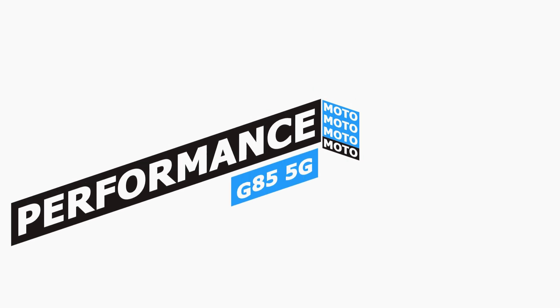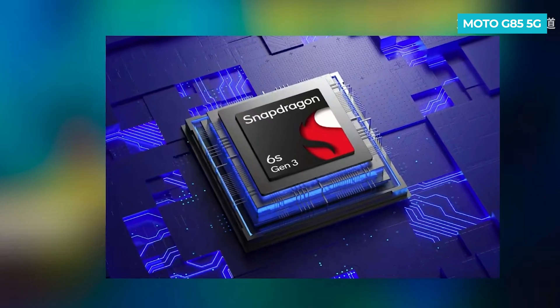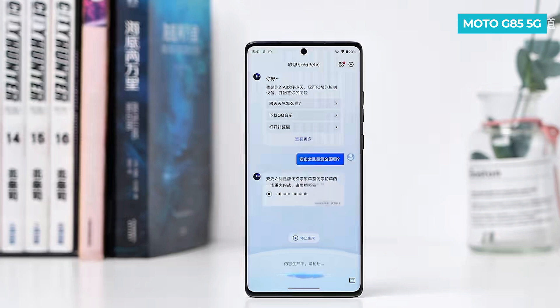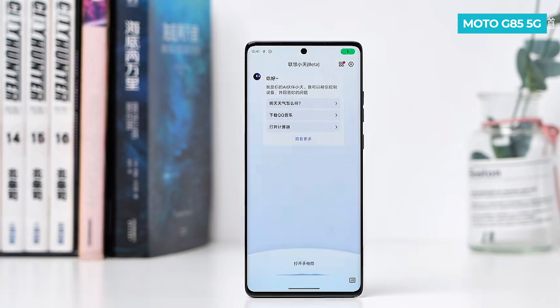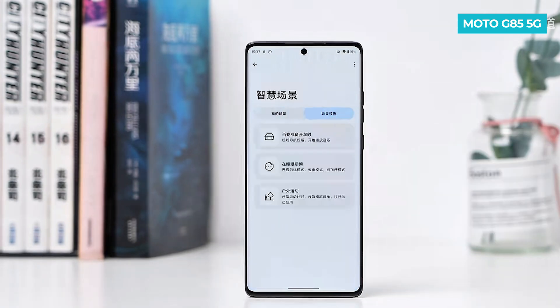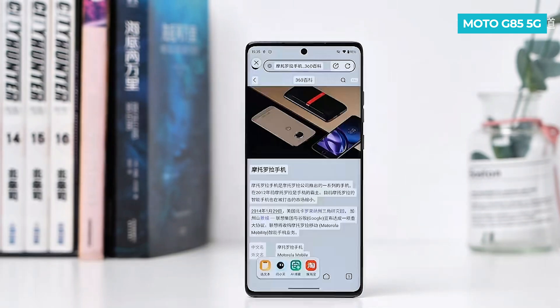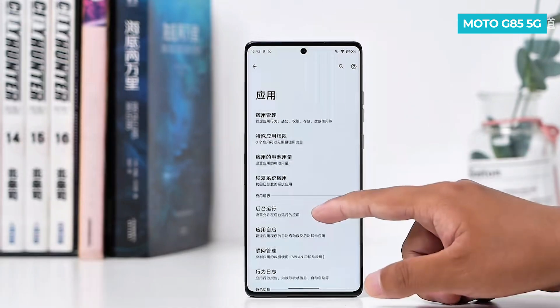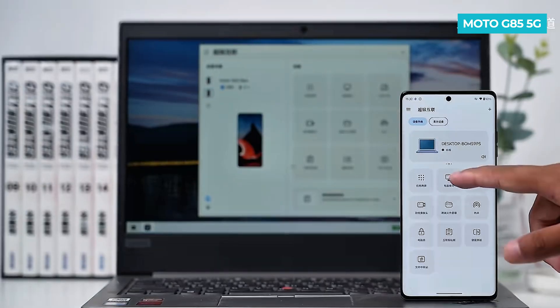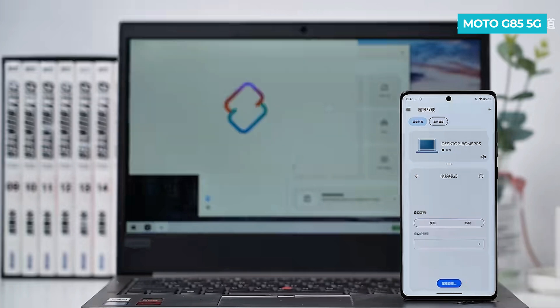The Motorola G85 5G features the newly launched Snapdragon 6s Gen 3 processor, up to 12GB of RAM and 512GB of storage. This mid-range phone also offers an AI experience. With the Moto AI Chatbot, you can ask questions and have conversations like with ChatGPT, and even ask it to write documents. It also has a smart screen recognition function that can recognize text and create AI summaries. Additionally, it features hyperband cross-connection, allowing you to connect the phone to a laptop.